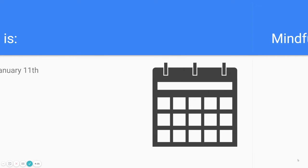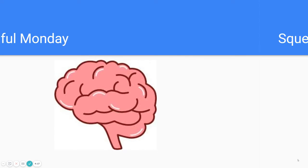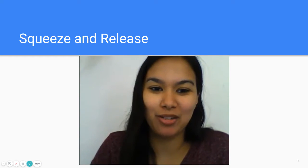Good morning, Lion Cubs. Today is Monday, January 11th. It's Mindful Monday. Good morning, Lion Cubs. This is Ms. Angela here with another Mindful Monday.